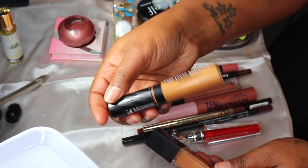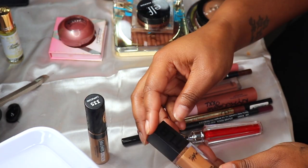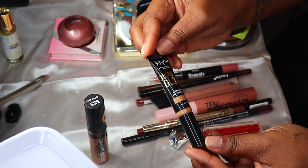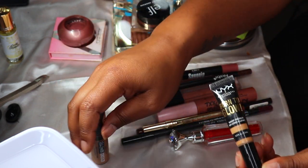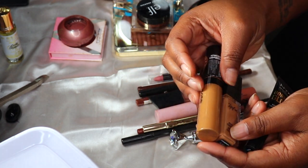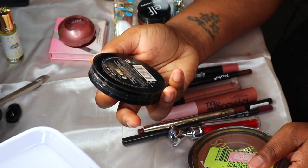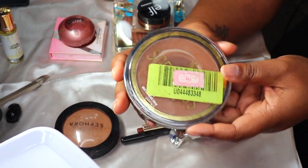For concealers, I have the Ruby Kisses Full Coverage Concealer in 335 Cappuccino, the Lip Bar Quick Conceal in Cinnamon, and the NYX Born to Glow in Warm Honey. I think I'm going to keep the Lip Bar and the Ruby Kisses in there, and put the NYX back.